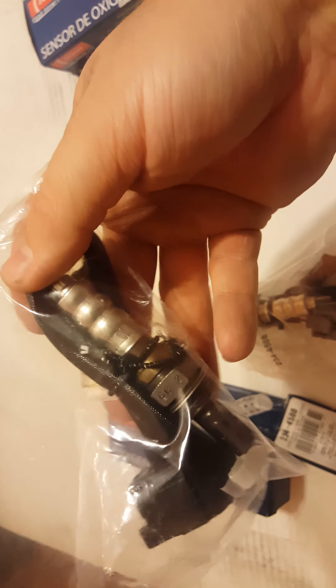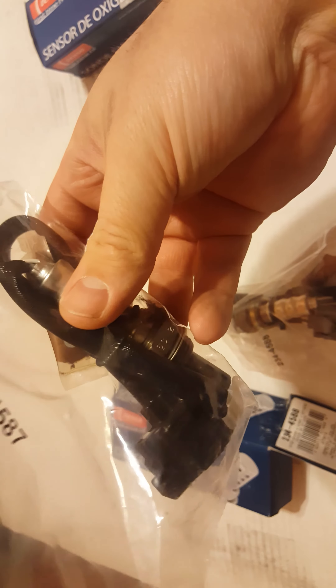It's also assembled in the USA from foreign components unfortunately. This one has a bit of a longer pigtail, so that one's probably for the rear. It's also got the copper anti-seize high temperature compound on it.